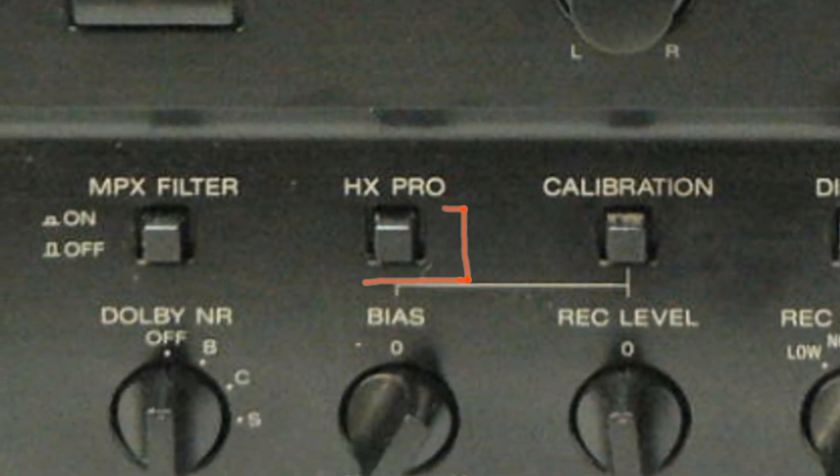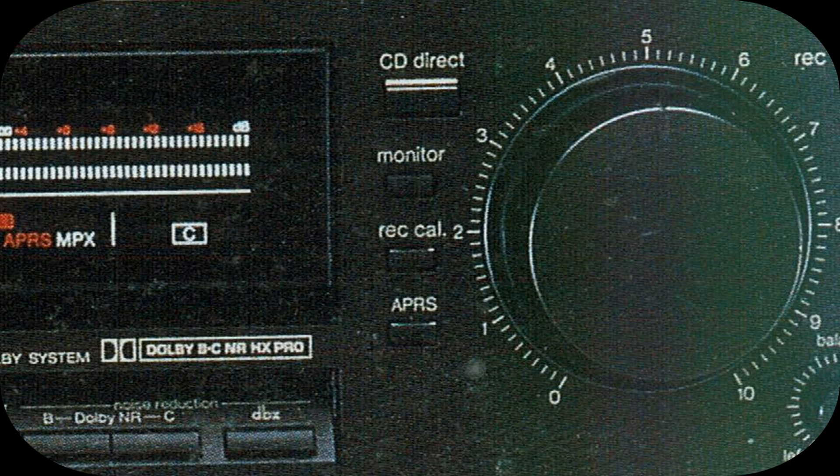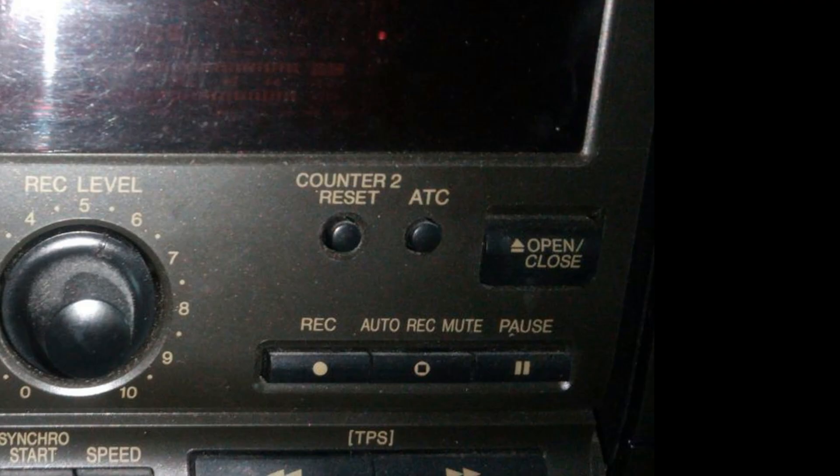This is on a Sony 2-head. This is on a Sony 3-head. Oh look, there's bias on something else. And this is on another one. This is on Technics, and that's on a Technics ATC. What's it all about? I'll tell you, but I'll try and keep it simple.